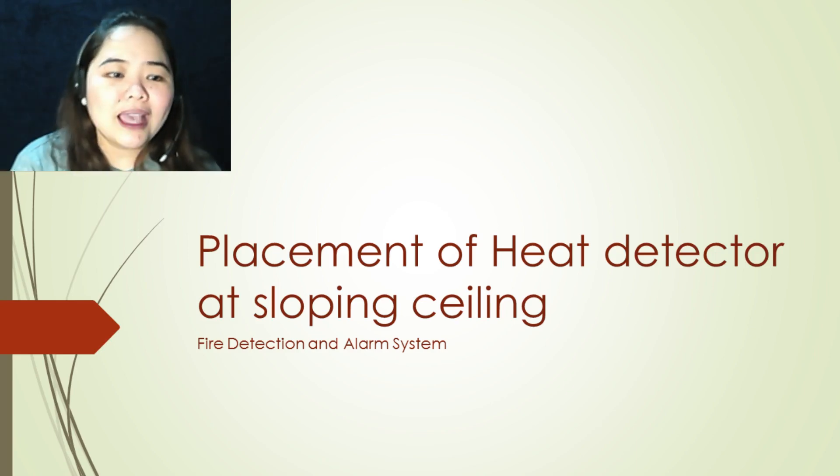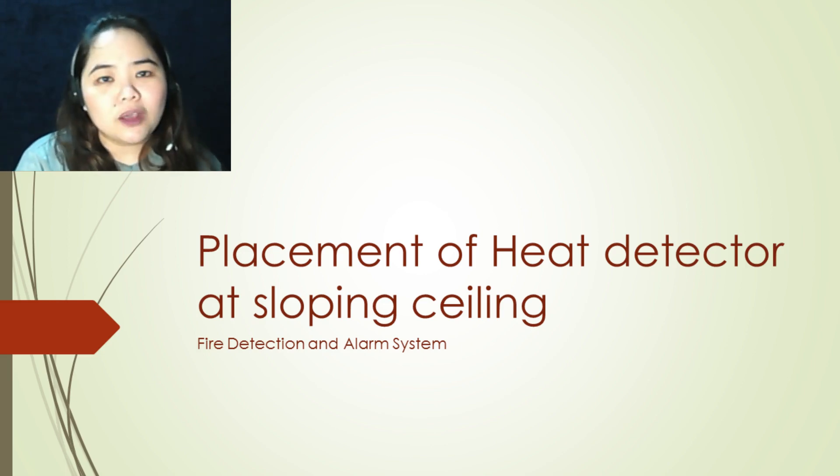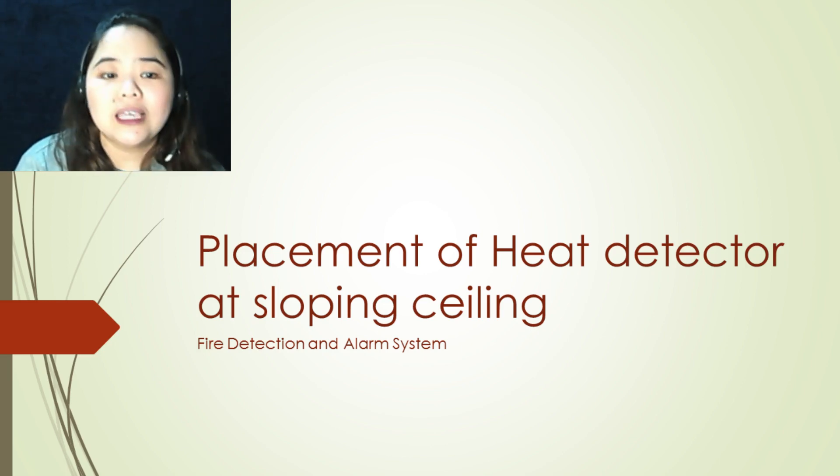Hi everyone! Welcome back to All About Fire Protection Channel. Today, we are going to talk about the requirement when placing a heat detector at a sloping ceiling.